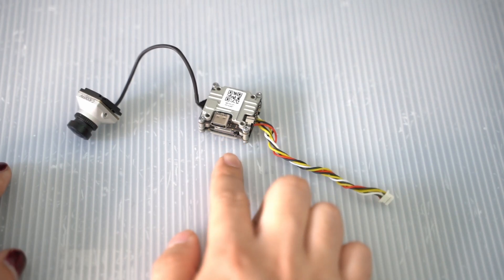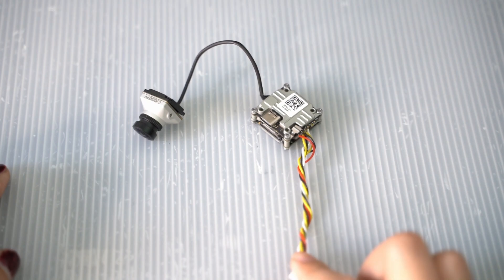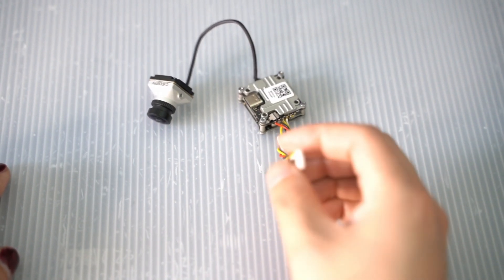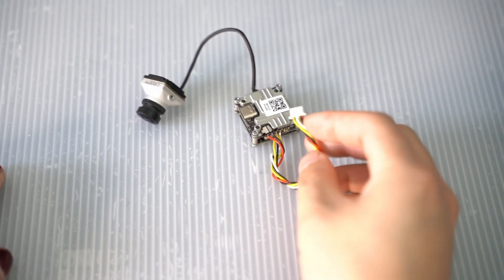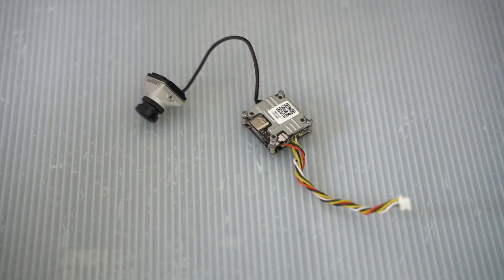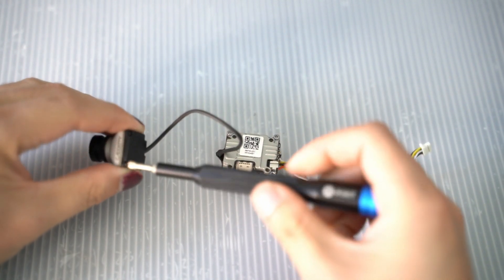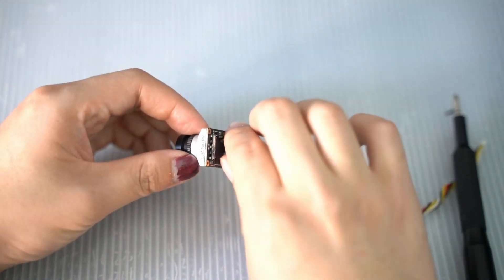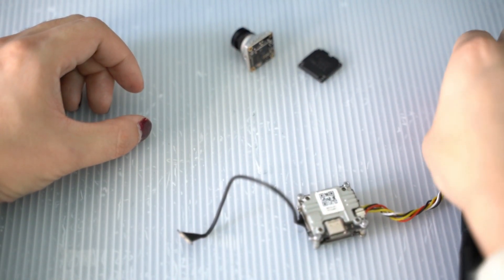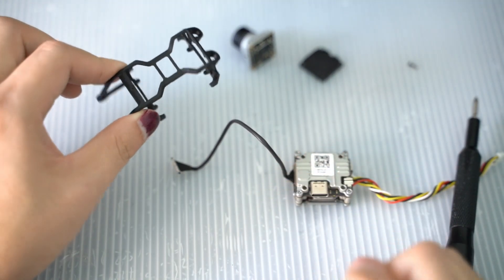First, let's prep the Caddx Vista unit to be mounted onto the Pavo Pico. If you haven't already done so, solder on the included six-pin cable that comes with the Vista onto the Caddx Vista unit module. It doesn't come pre-soldered, and the connector is the same as the O3 air unit, so this should be an easy plug-and-play installation. The pin out and order is exactly the same. Then, for cable management purposes, we're going to remove the cable from the Caddx Polar camera — just the back plate — to help weave the camera cabling through the Pavo Pico's cage.